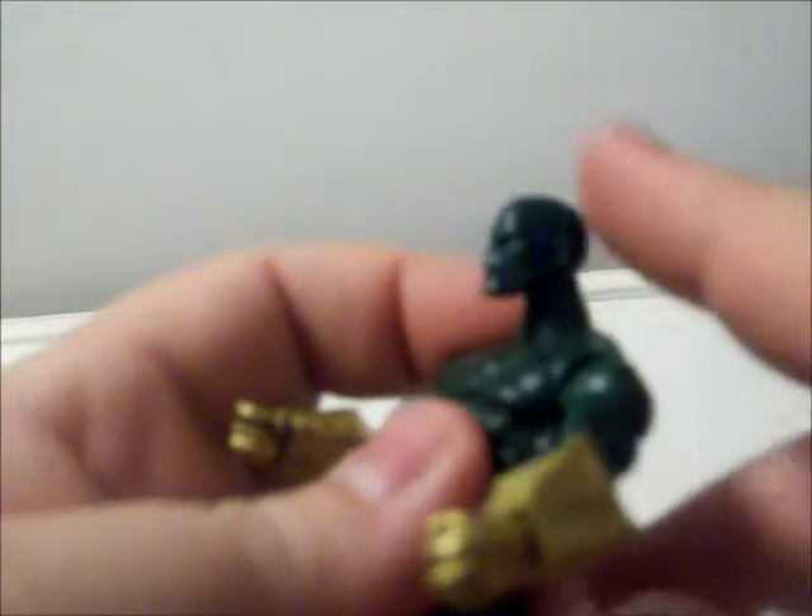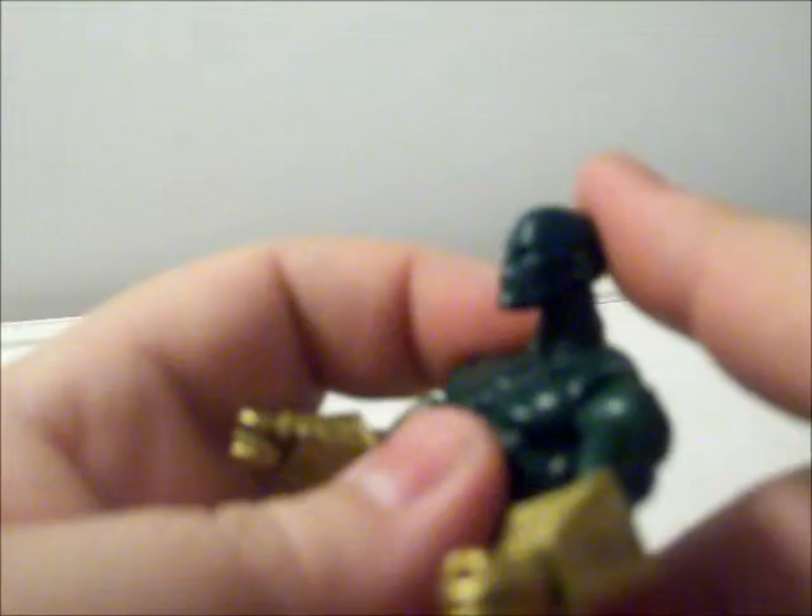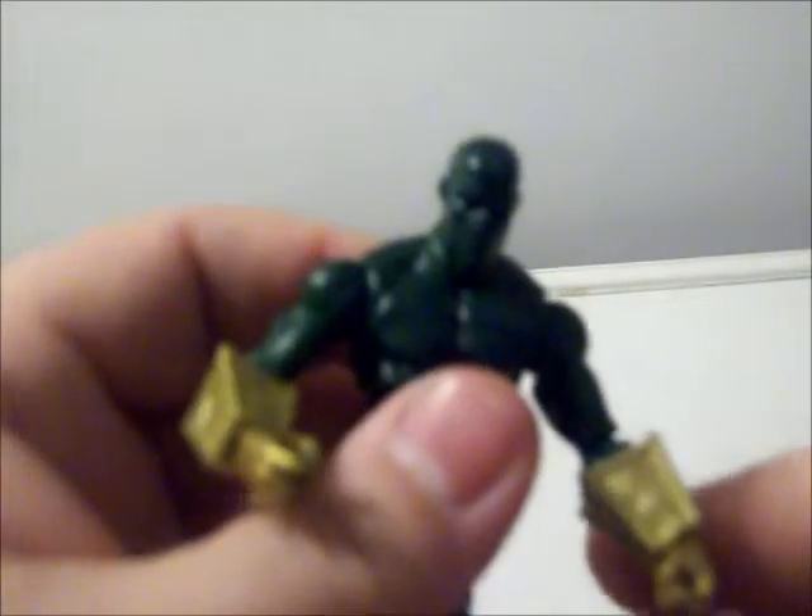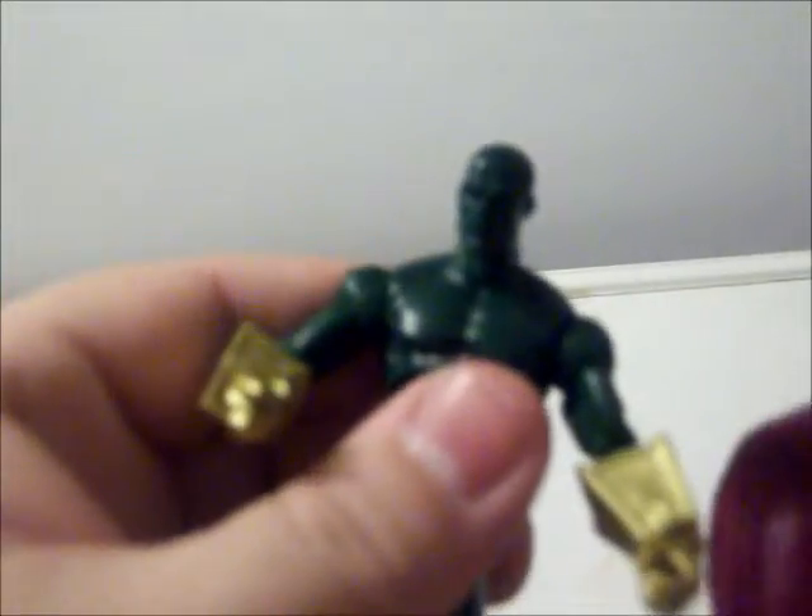If you want to switch the head out with another figure's head to give him a more usual face underneath, that's up to you.